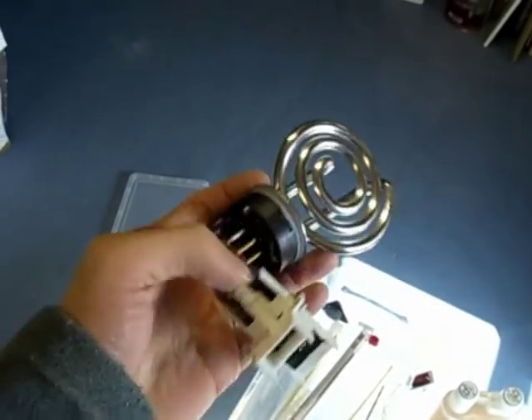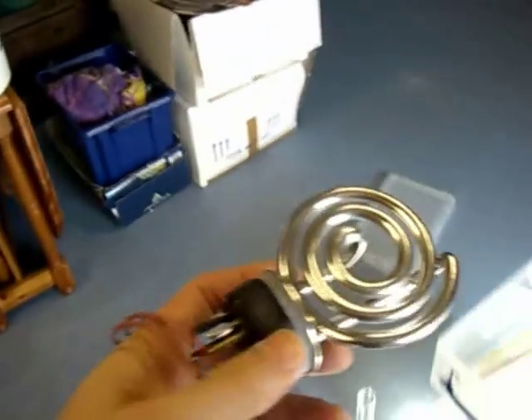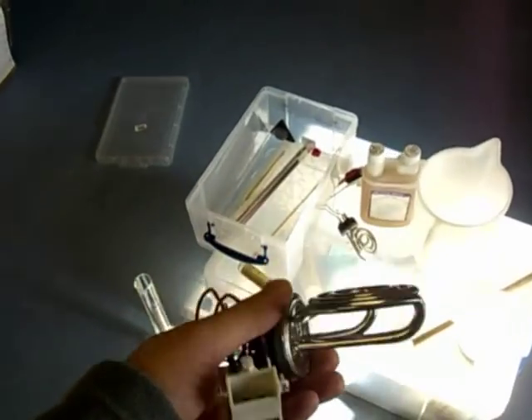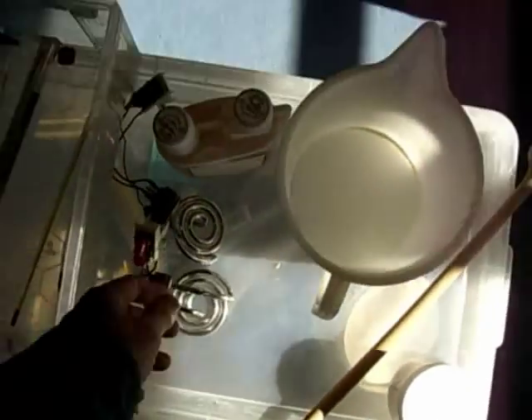It allows you to sterilize things very quickly with an acid sanitizer that doesn't taste of anything. These are kettle elements — the replacement element for my boiler is about 20 quid, but these are from a Tesco value kettle which was about four quid, so they're just replacement elements.